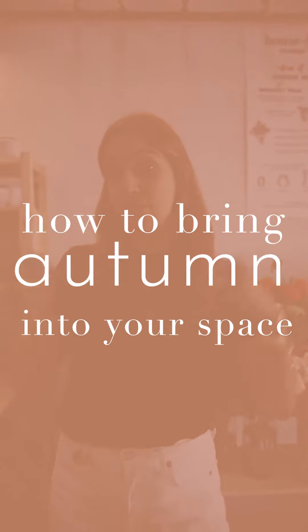Hey everyone, this is H.O.L. Tips and Tricks episode 2, and today you are going to learn how to bring autumn into your space.